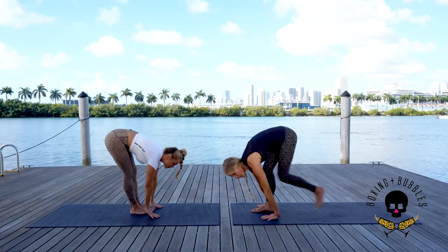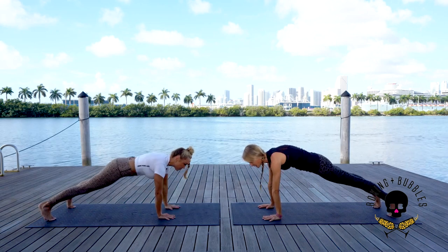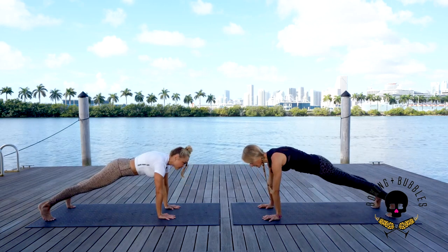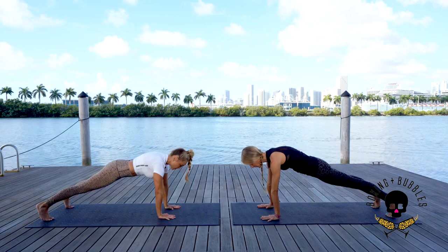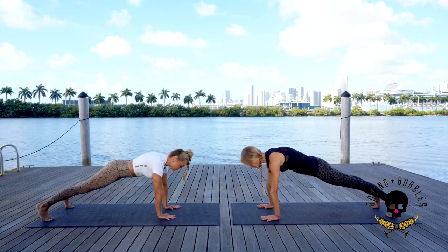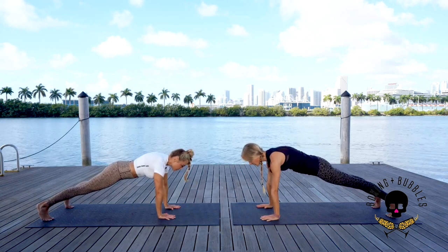On the exhale, step it back to your first plank position. Hands underneath the shoulders, belly into the spine. You can always bring your knees down to modify — feel free to bring the knees down or keep them up. Crown of the head reaching forward, push the ground away from you, energy out those heels, legs nice and strong. Give yourself one more breath here — deep inhale through the nose, long exhale out the nose.